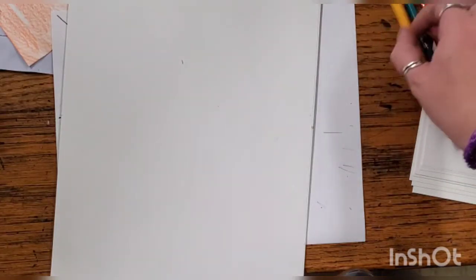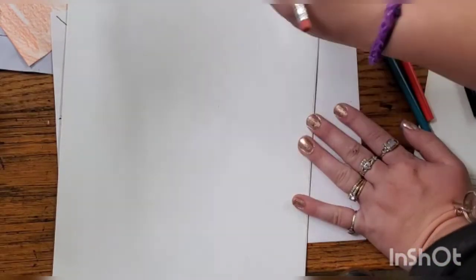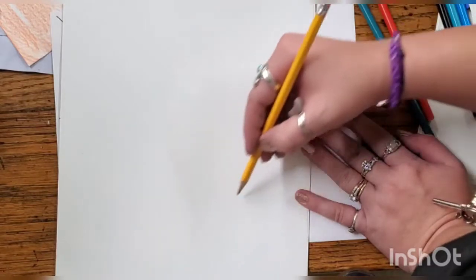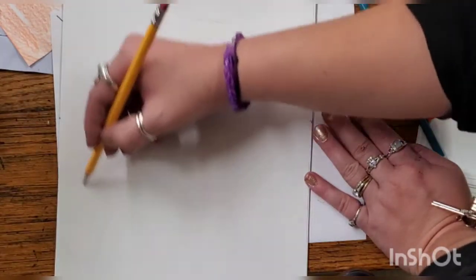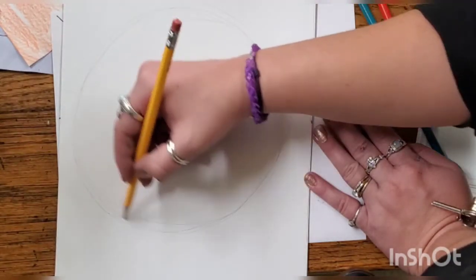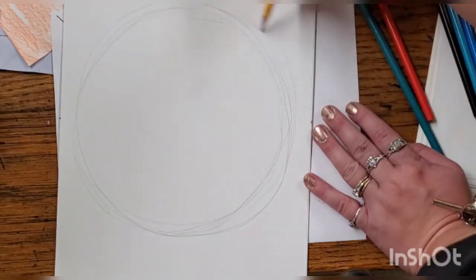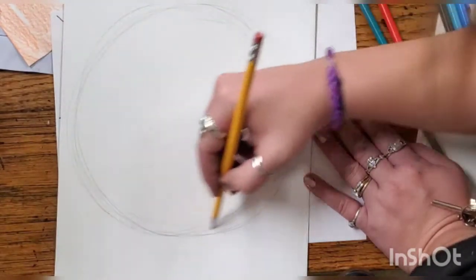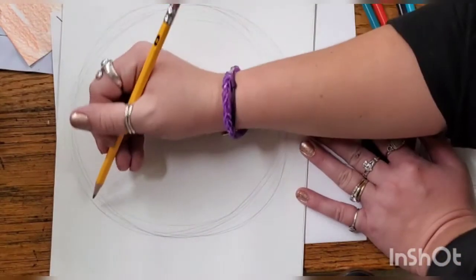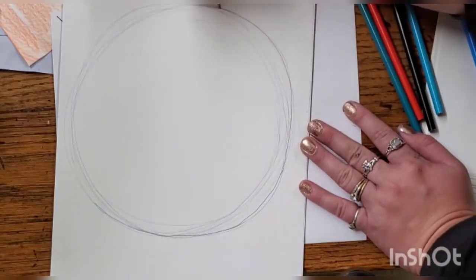Since we're going to be making a spooky eyeball, we're just going to draw the actual eyeball — not the eyelid or anything like that. Our eye is actually going to take up most of our paper, so I'm going to be drawing a fairly large circle. I'm starting off by drawing really, really lightly with my pencil, and I'm just going to keep sketching until I like the way my circle looks. There — I'm liking that circle, so I'll take my pencil and draw a little bit darker outline around it.